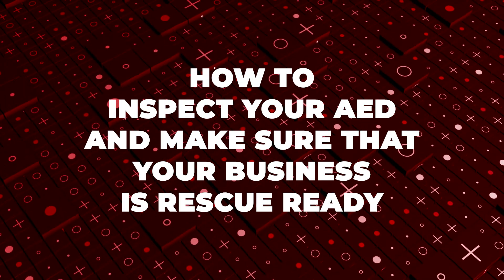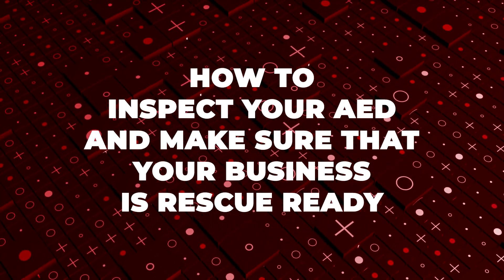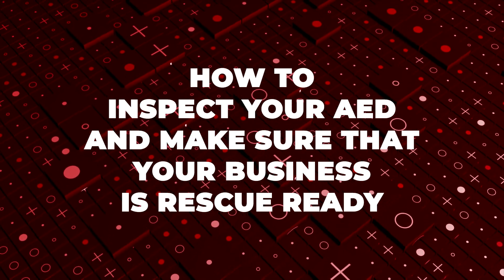Hey guys, thanks for joining us today. We're putting a quick video together to ensure that everybody out there knows how to inspect your AED and make sure that your business, your place of employment, is rescue ready.